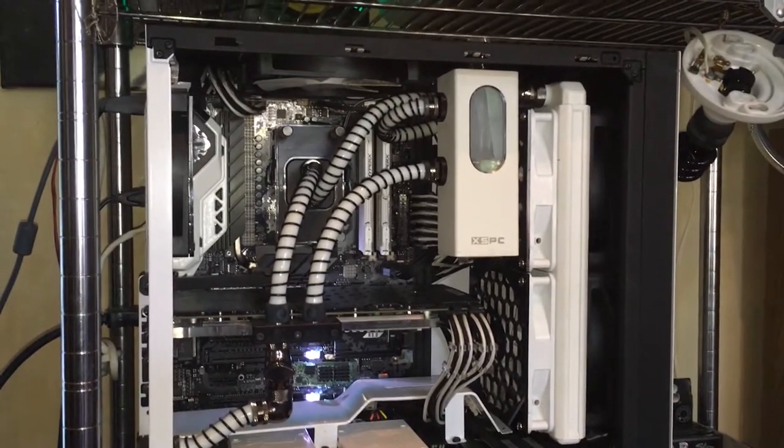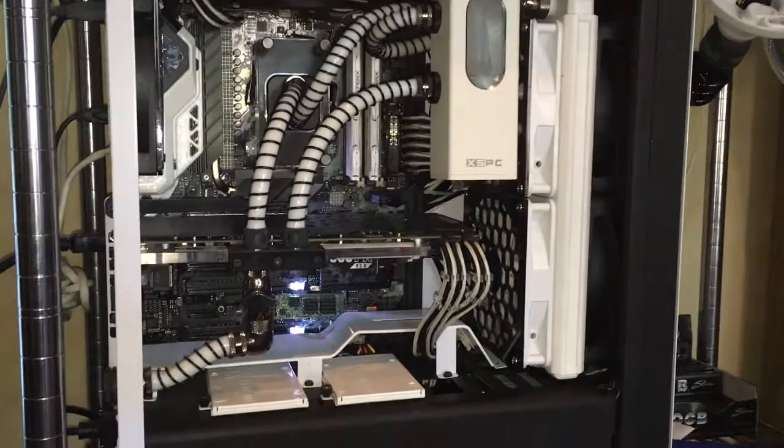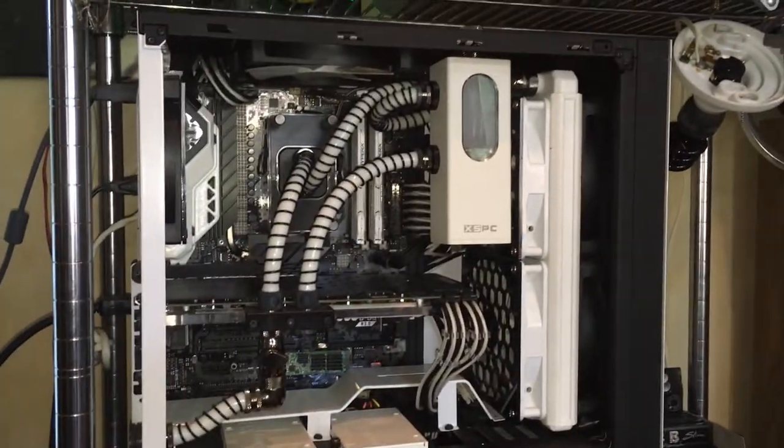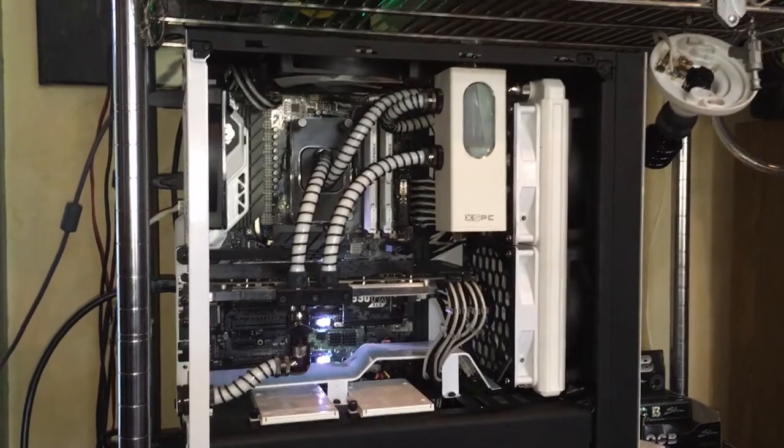I hope you enjoyed my 'oops, what happened here' video. And I hope you look forward to the gutting and rebuilding of the Party All Night mod.